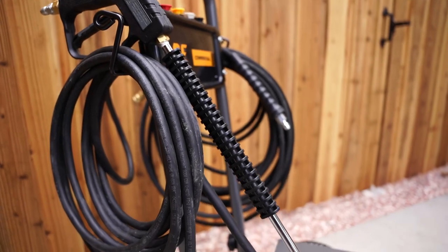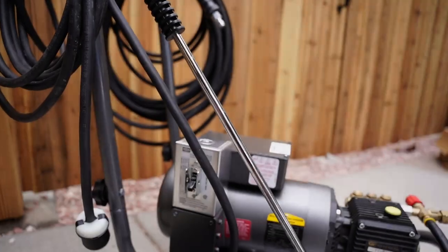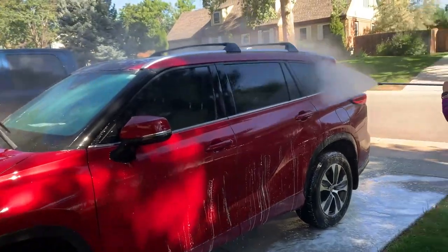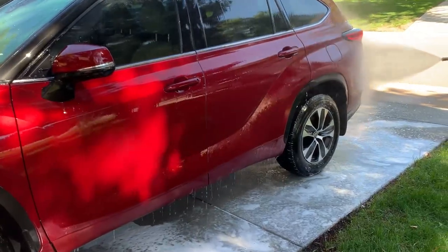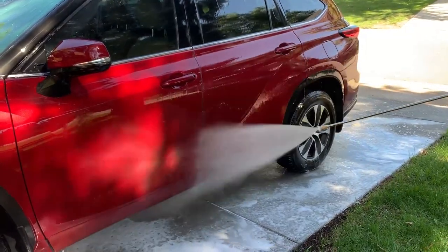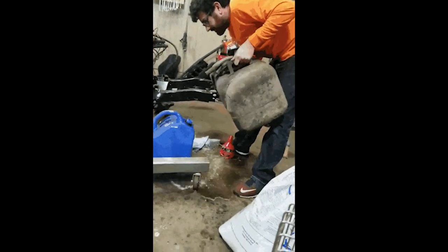All the power of a 200cc gas pressure washer and all you have to do is plug it into the wall and flip a switch. So who would want something like this? Well, if you don't need the portability of a gas pressure washer, you might consider swapping those gas cans and carburetor kits for an extension cord and longer hose.